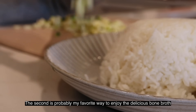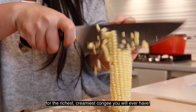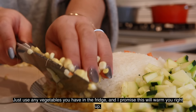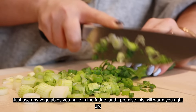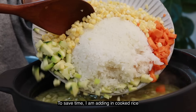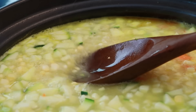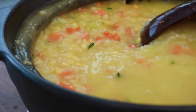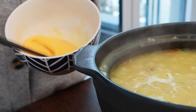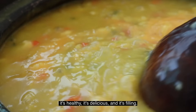The second is probably my favorite way to enjoy the broth: for the richest, creamiest congee you will ever have. Just use any vegetables you have in the fridge, and I promise this will warm you right up. At the same time, I'm adding in cooked rice. I have this for breakfast at least two times a week. It's healthy, it's delicious, and it's filling.